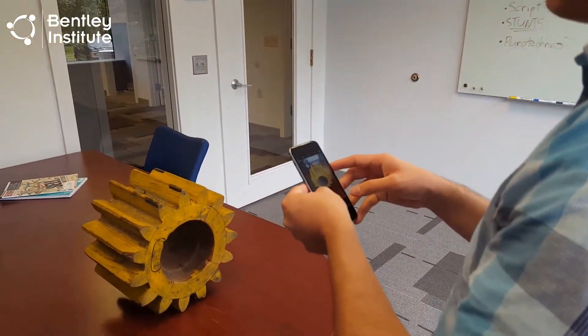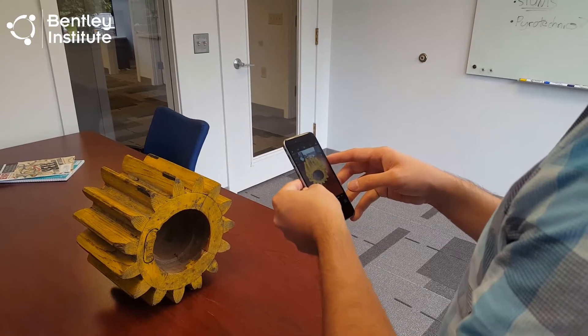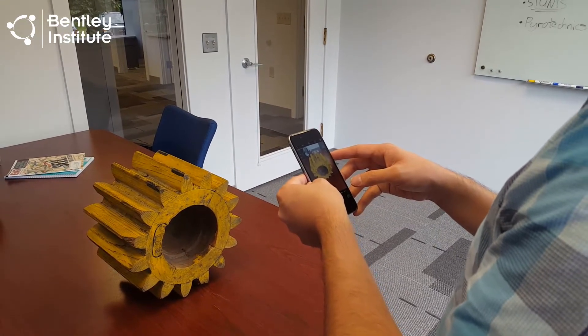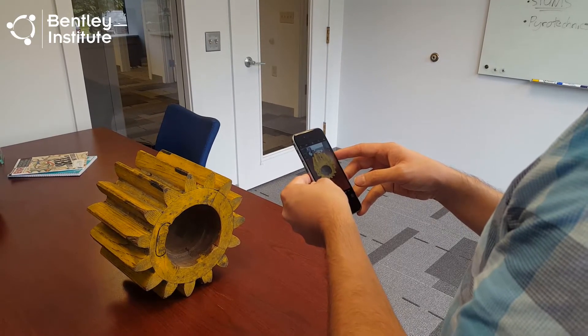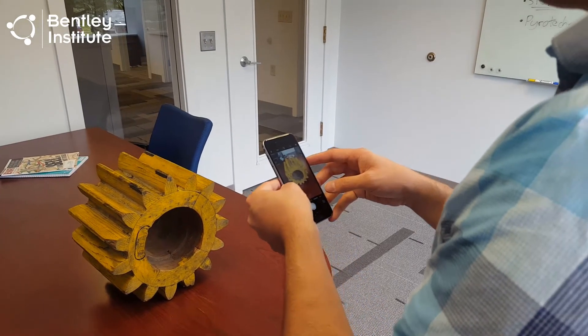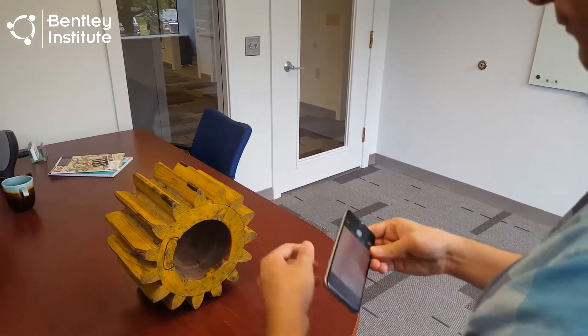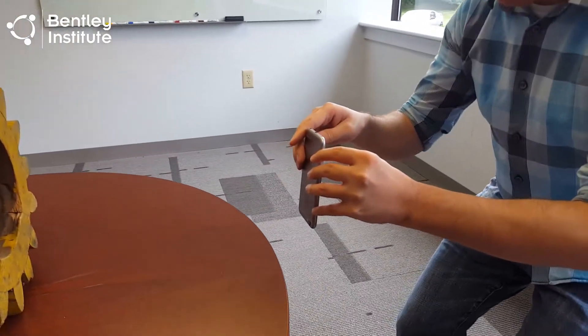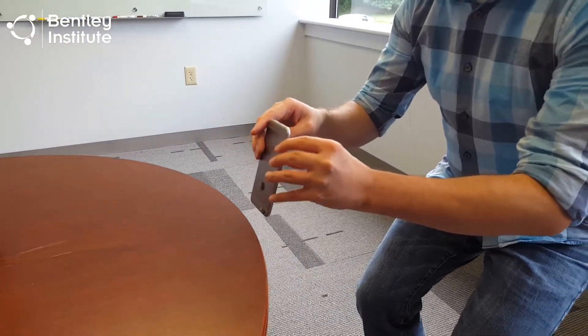We need one more circuit around the subject, this time shooting from tabletop level up towards the gear. This requires us to squat down into a rather uncomfortable position to take the photos. There is one trick we can try here: by rotating the iPhone 180 degrees, the lens of the camera is much lower, which makes it a bit easier on our back during this circuit around the subject.